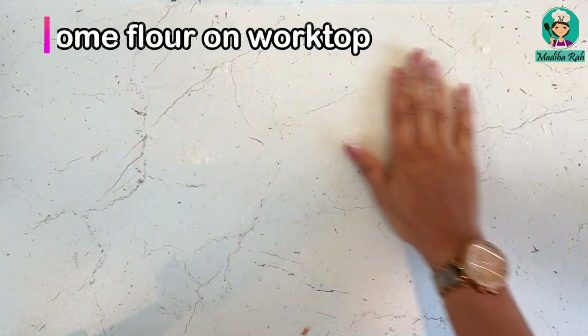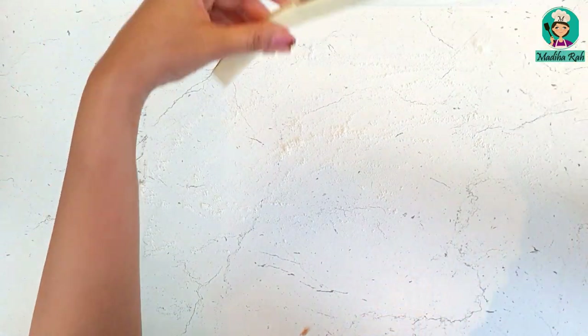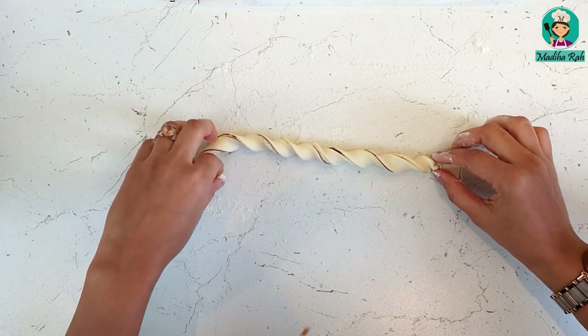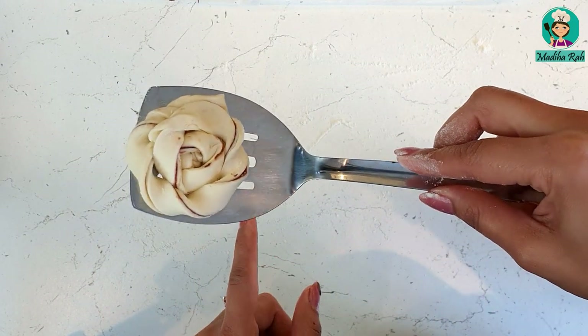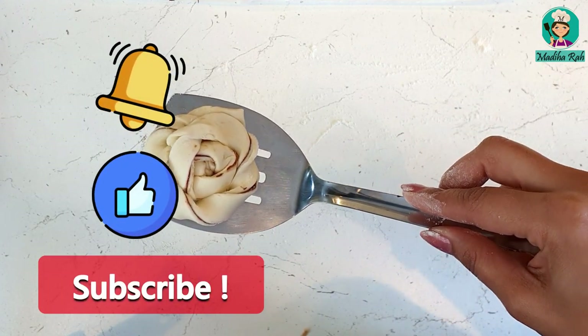I will add a little flour on my worktop. Now we have to fold it on this side, and then we will twist it like this. Perfect — then fold it like this. Look at this — our chocolate spirals are completely ready. Now I will shift them to our baking tray.